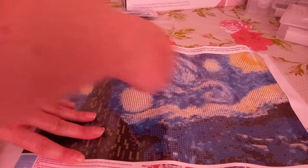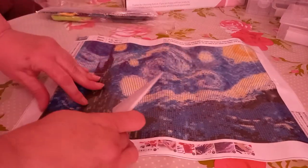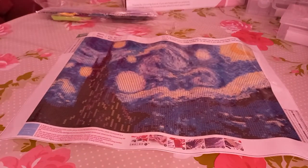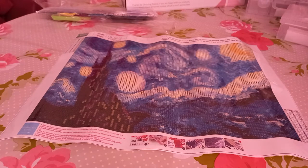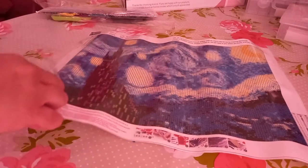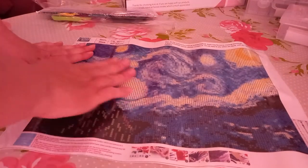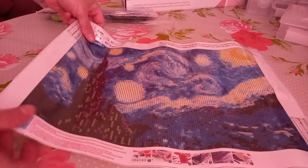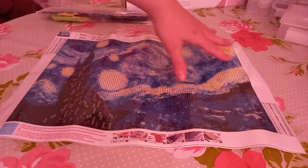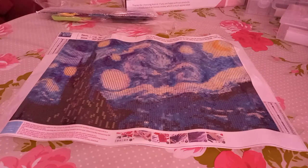So yeah, 40 by 30, three pound fifty, and it was Amazon Prime so free postage with next day delivery — you can't go wrong with that. We have 22 colors, the adhesive is fine and decent enough, and the canvas itself is okay — a bit stiff but not flimsy. We have a legend up here and a legend down there as well. Let's have a look at the drill field and see how good it is.